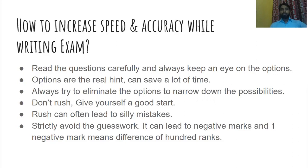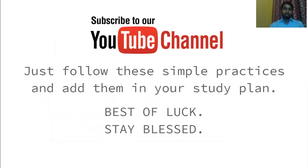If you ask any topper, they will tell you the same thing — do not make silly mistakes. And if your exam has negative marking, strictly avoid guesswork, because guessing can lead to negative marks. A difference of even one mark can result in the loss of 100 ranks. So do not try to guess the answer to any particular question.